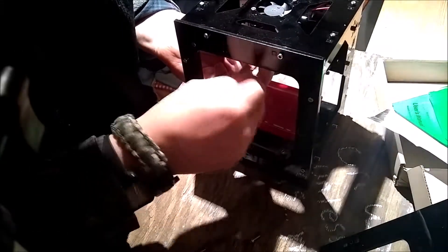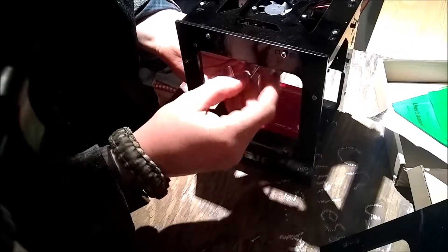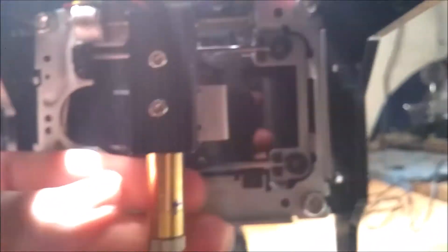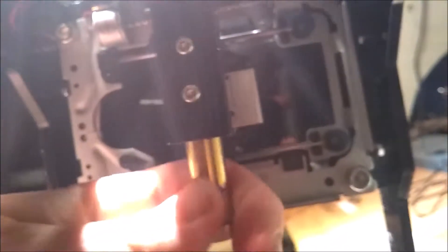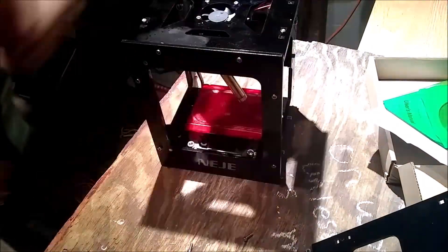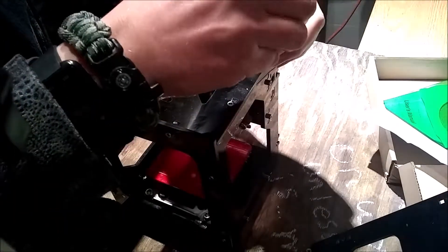I might just be able to loosen it and not take them all the way out. Let's get this camera down here — I'll show you guys. Looks like it's clipped in at a spot. So I am gonna have to take this top part off.